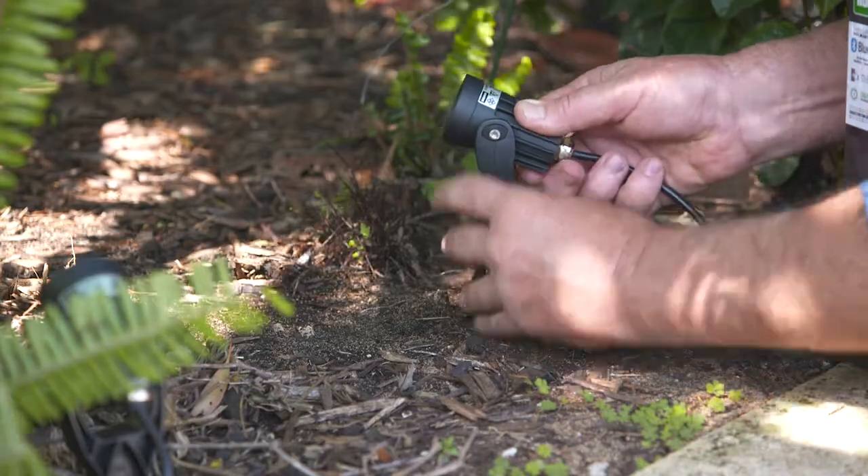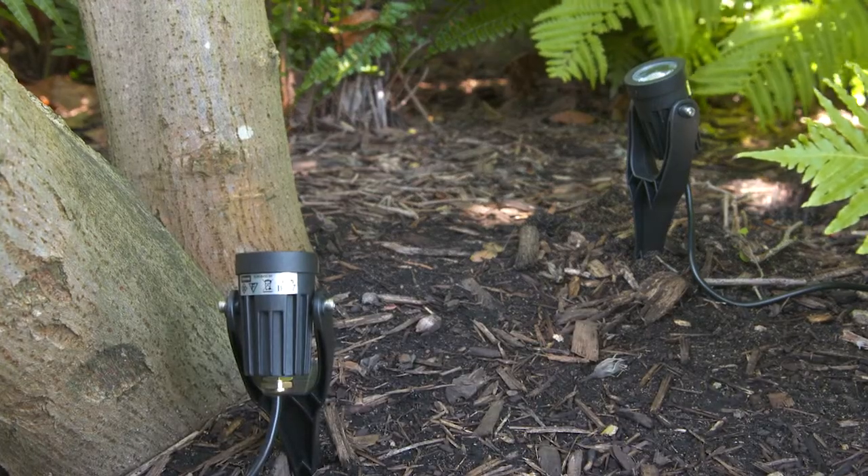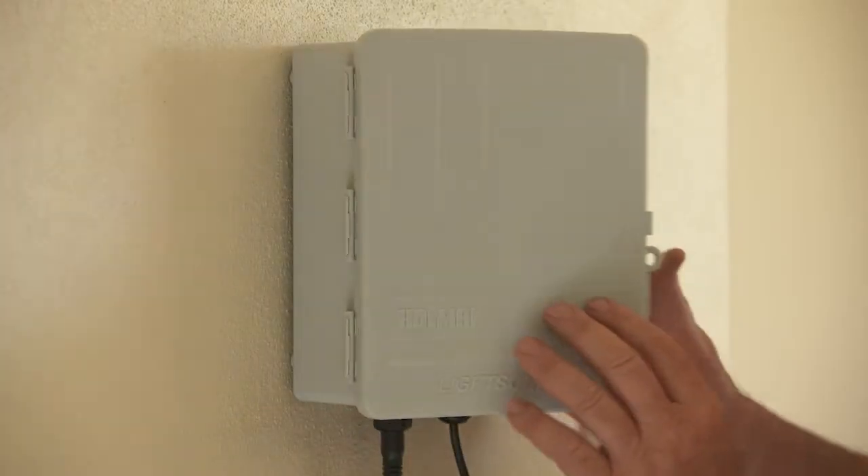The whole system works on an ultra-low voltage, providing stylish and efficient lighting. The patented plug-and-socket safety cable system makes it a breeze to put together.